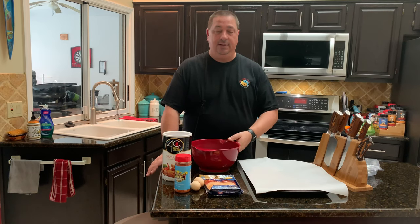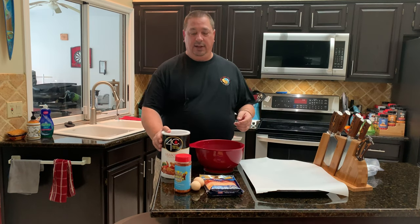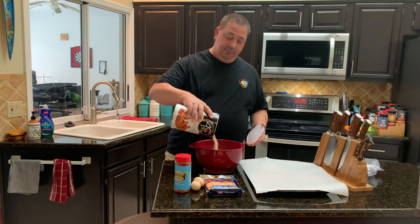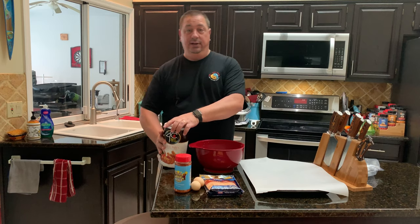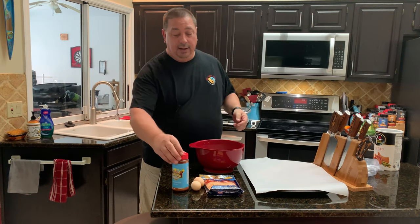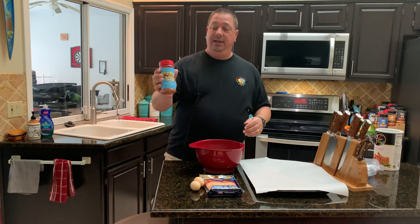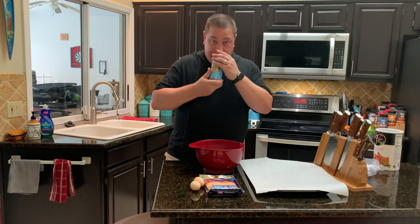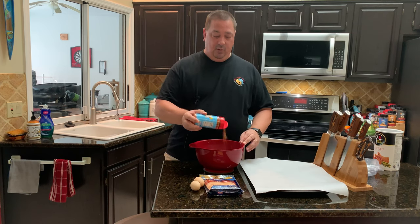First of all, we just need to make a basic meatloaf mixture. I've got two pounds of ground chuck, 80-20. I'm going to take about a half a cup or so of seasoned breadcrumbs — you need the breadcrumbs for it to stick together. I'm going to season this up a little bit more with the Holy Gospel from Meat Church. I haven't used it with this before, but it's got a kind of a mixture of sweet and savory.